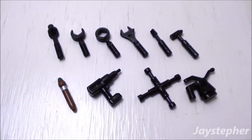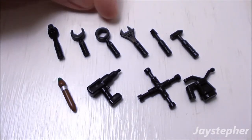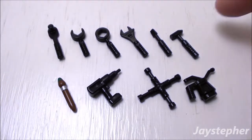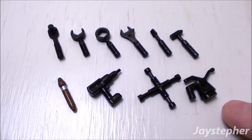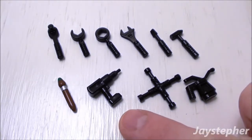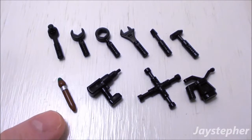The workshop comes with a 10-piece tool set. So we have a ratchet, an open-end wrench, closed-end wrench, a crescent wrench, a chisel, a hammer, an oiling can, a cross iron, an electric grill, and one paintbrush.